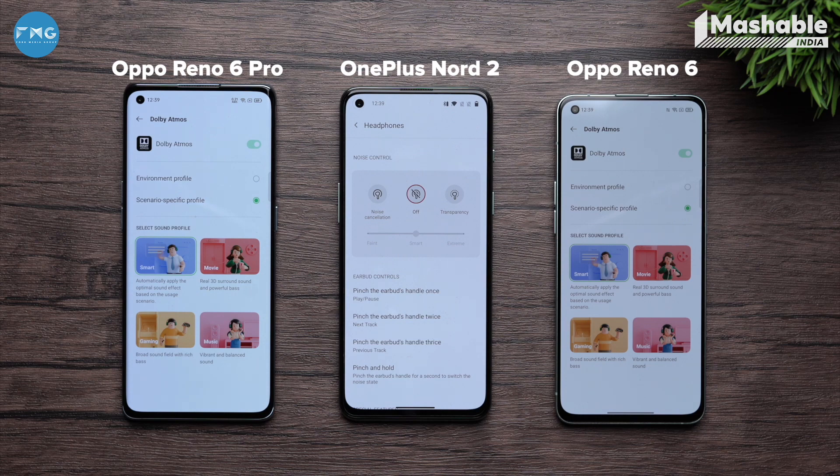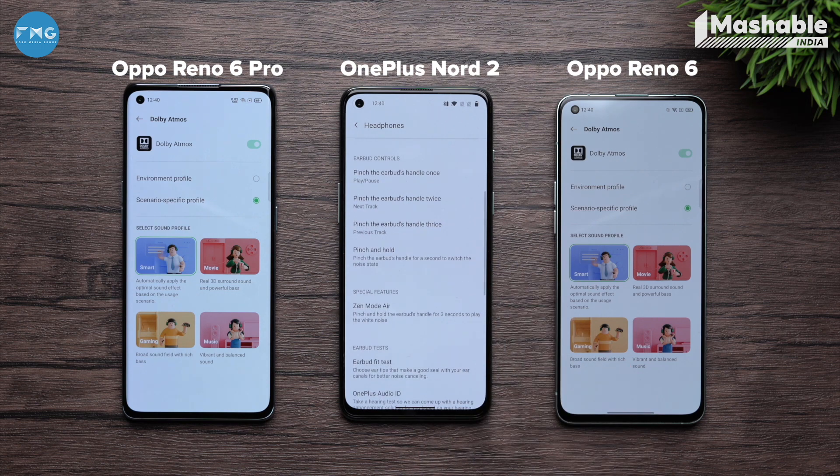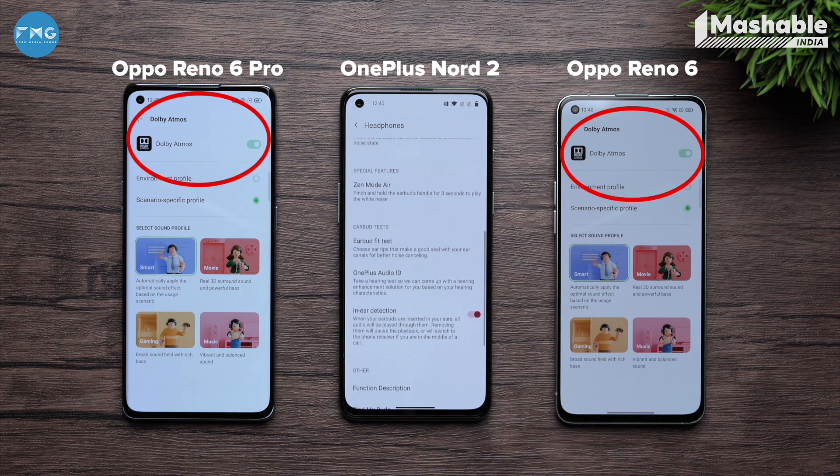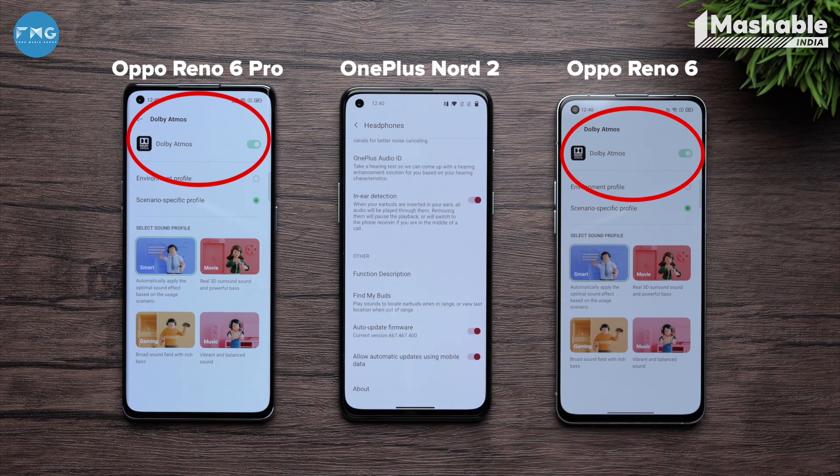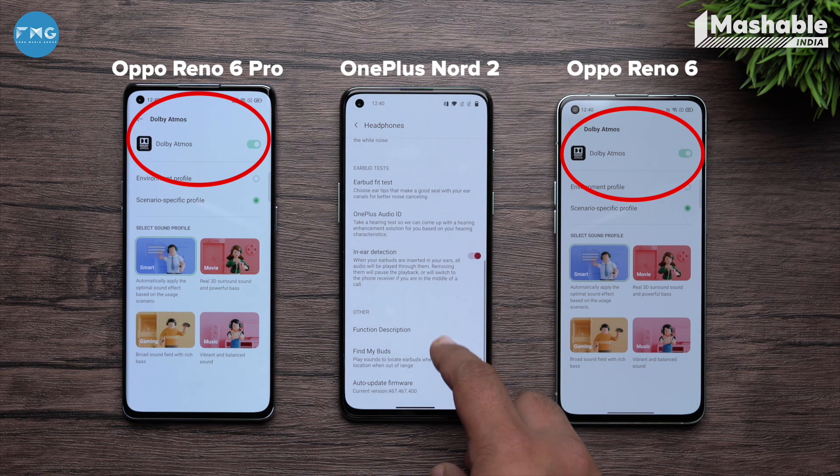Another thing we found bizarre with the OnePlus Buds Pro is that it does not support Dolby Atmos with the recently launched Note 2. Ironically, when we tried to connect it with its cousin the Reno6 — which is comparatively underpowered — to our surprise, Dolby Atmos worked with the Reno6.